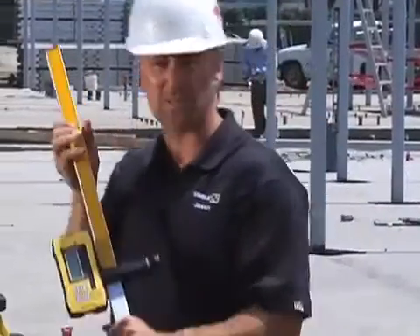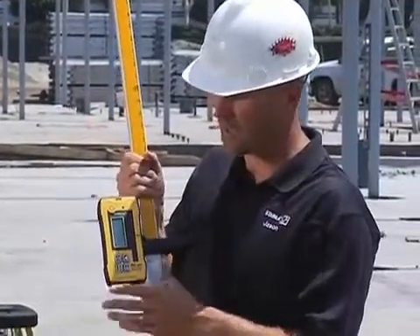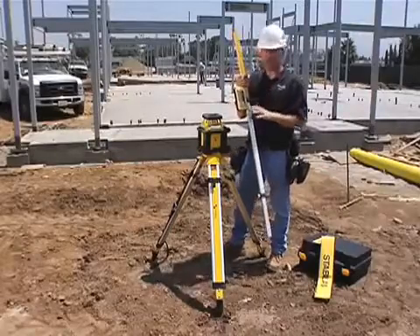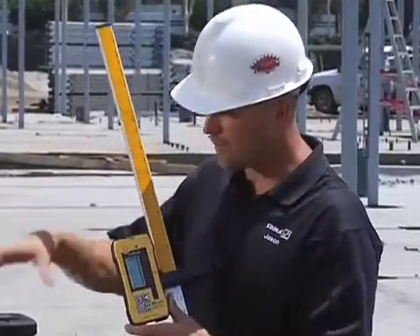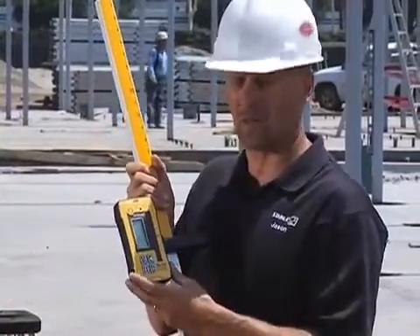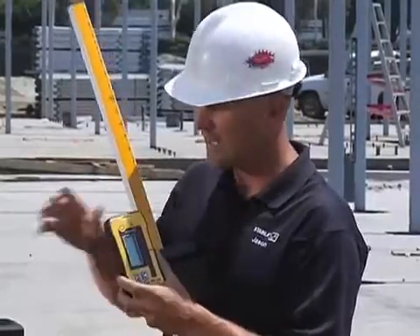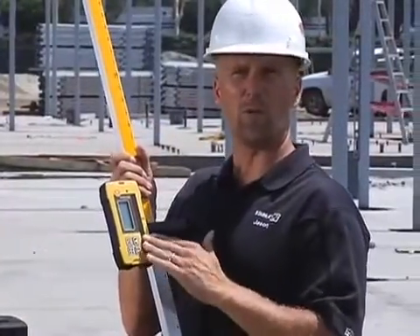Next I'm going to show you the receiver that comes with this kit. This receiver is different than any other receiver you've ever used before — it's called D-TEC, which stands for Defined Elevation Technology. The first thing that's different when you look at this receiver is the size. As things get smaller everywhere else, we're building lasers and receivers that are bigger, and there's a reason for it: they're bigger because they're more durable. This receiver will take a 10-foot drop to concrete and still be able to go back to work.